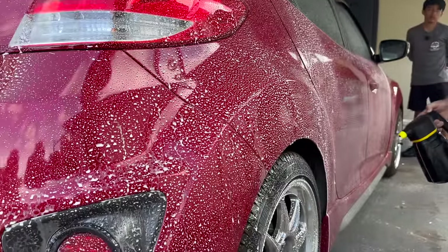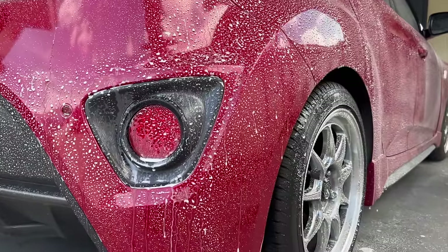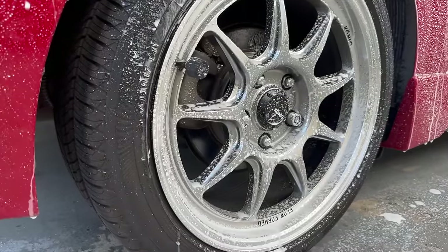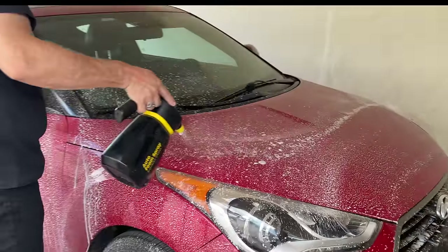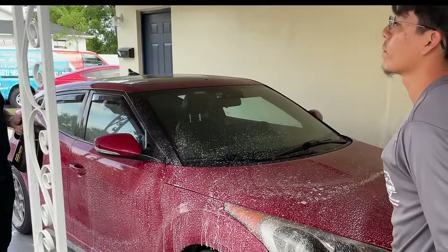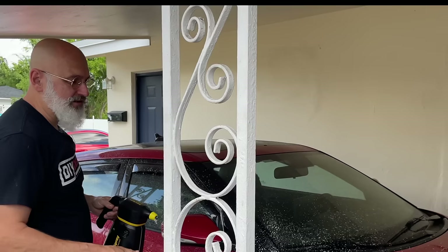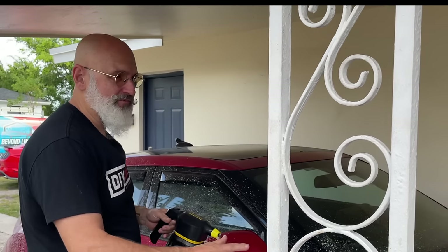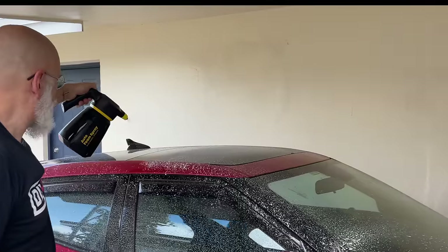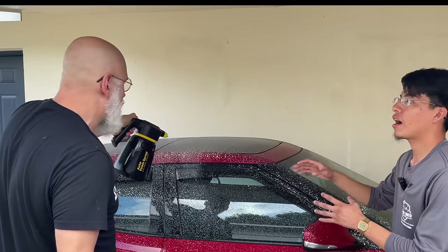Since the wheels have ceramic coating on them, I don't need to use a heavy degreaser on the wheels — a rinseless wash will do. For your customers that are regular maintenance customers, you don't need to use a heavy wheel cleaner if you're washing the car on a weekly basis. Rinseless wash is all you need.